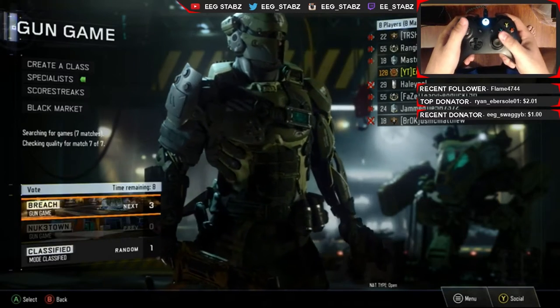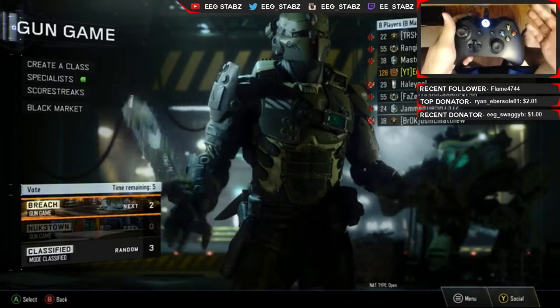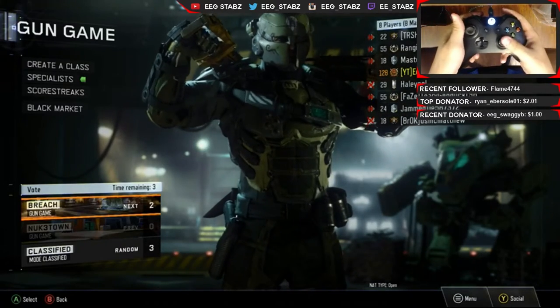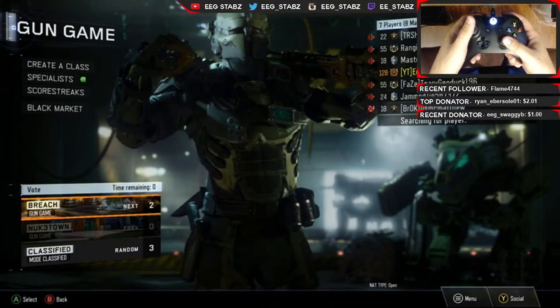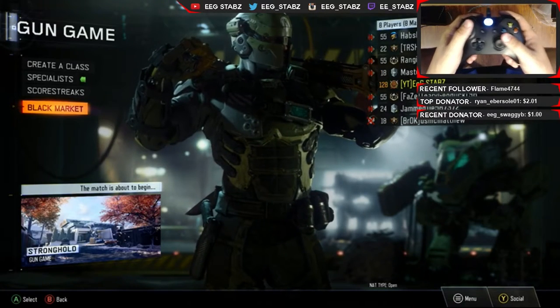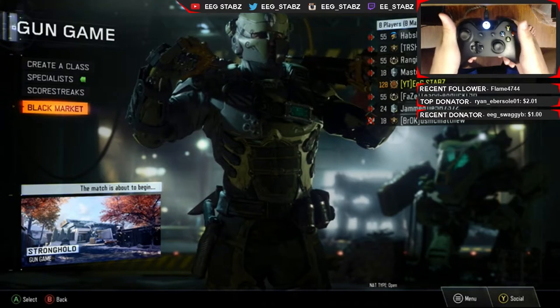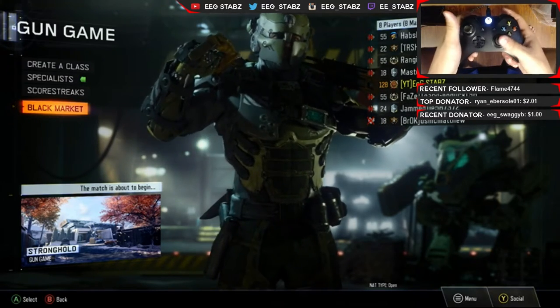What's going on everybody, Stabs here, welcome back to another one of my videos. You guys are probably wondering what you're seeing in my webcam box. If you haven't noticed by the title, that's actually a SCUF controller. Basically, the point of a SCUF is it helps you jump and move around in first-person shooters — basically any type of game actually.